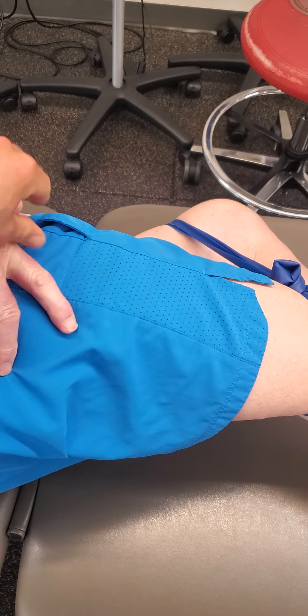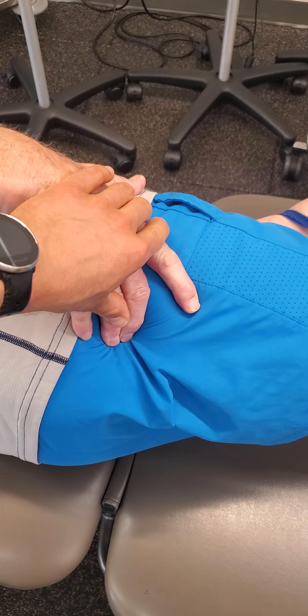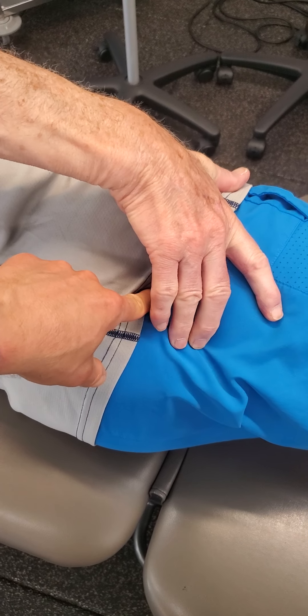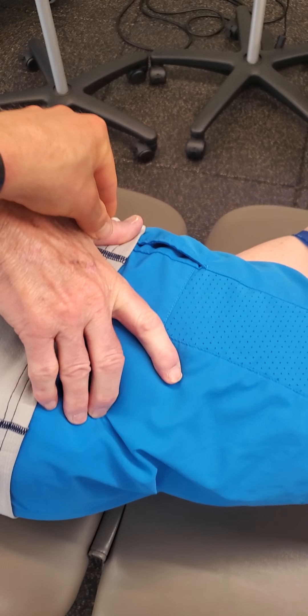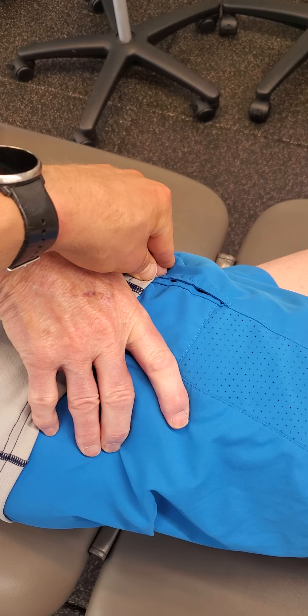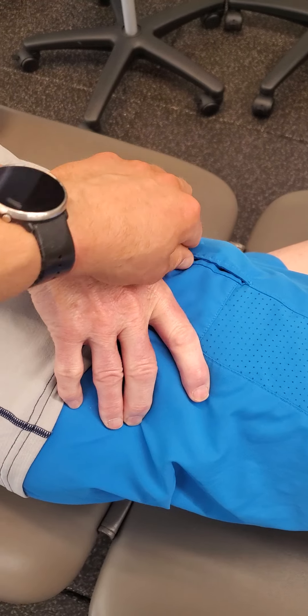One, you can palpate with your fingers into the buttock to make sure that this is the primary activator of this exercise, whilst also palpating the TFL — that front pocket muscle — which would be more of a compensatory muscle.